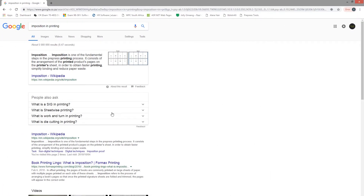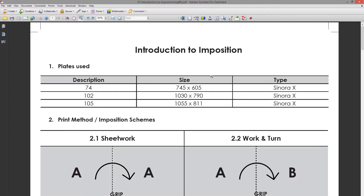Hi guys, so this is our first video in our tutorial series — the introduction to imposition. Looking at Wikipedia, the definition of imposition is: imposition is one of the fundamental steps in the pre-press printing process. It consists of the arrangement of the printed product's pages on the printer sheet in order to obtain faster printing, simplify binding, and reduce paper wastage.